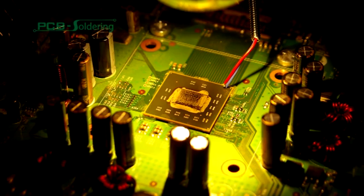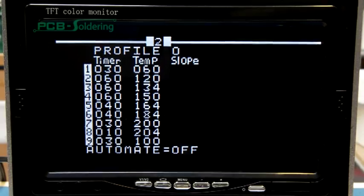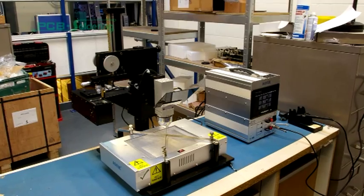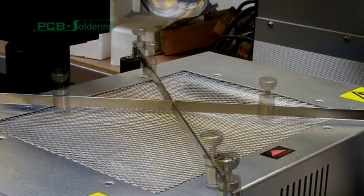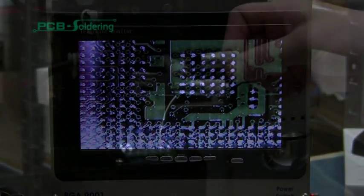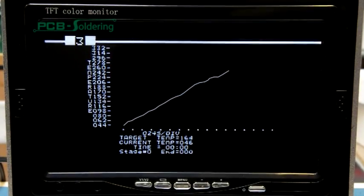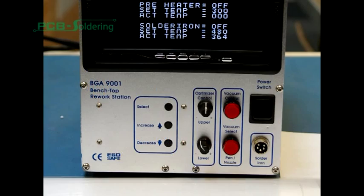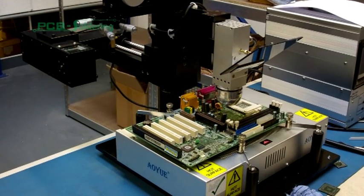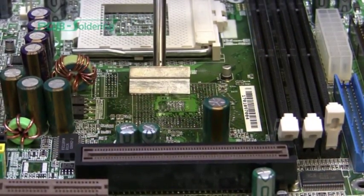The BGA9001 Infrared Rework Station utilizes infrared heatwave technology. The unit can store five different temperature time profiles, microprocessor controlled ESD safe unit, vertical PCB holder, split vision alignment system, high precision X, Y and rotate adjustment, real-time graph temperature over time, digital control and LCD display monitoring, large pre-heater area to reduce risk of board bowing, suitable for both leaded and lead-free PCBs.